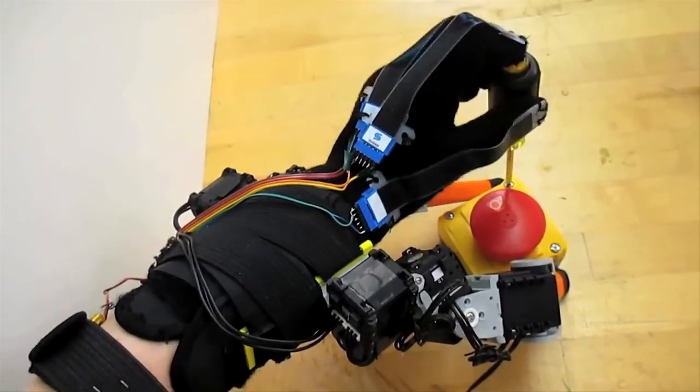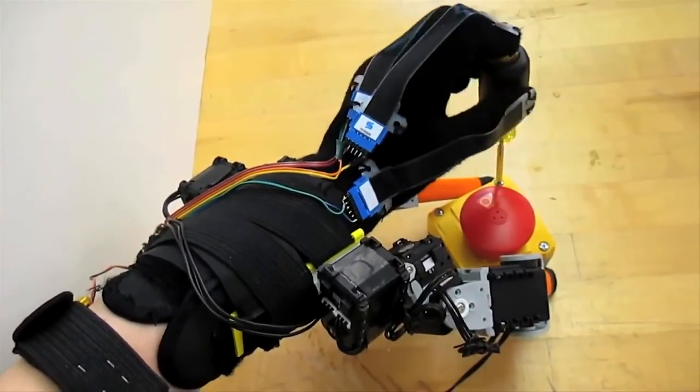I think that all the technologies and tools developed for the handicapped turn out to be useful things for other healthy people as well. And this particular hand, or fingers — we can find many other ways of using it, and we're still exploring what kinds of tasks would be useful for people.